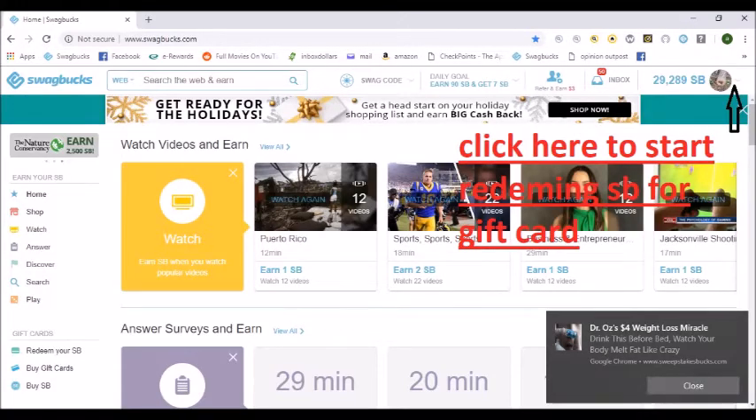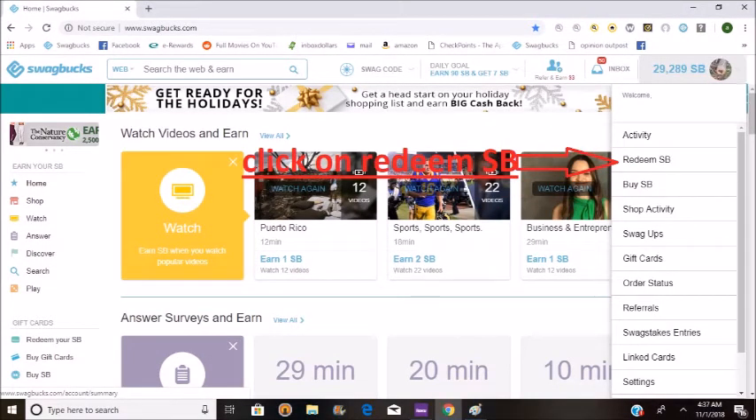On this video I will be talking about how to redeem your Swagbucks. First, you click here to start redeeming your Swagbucks for gift cards, and then you click on redeem Swagbucks.